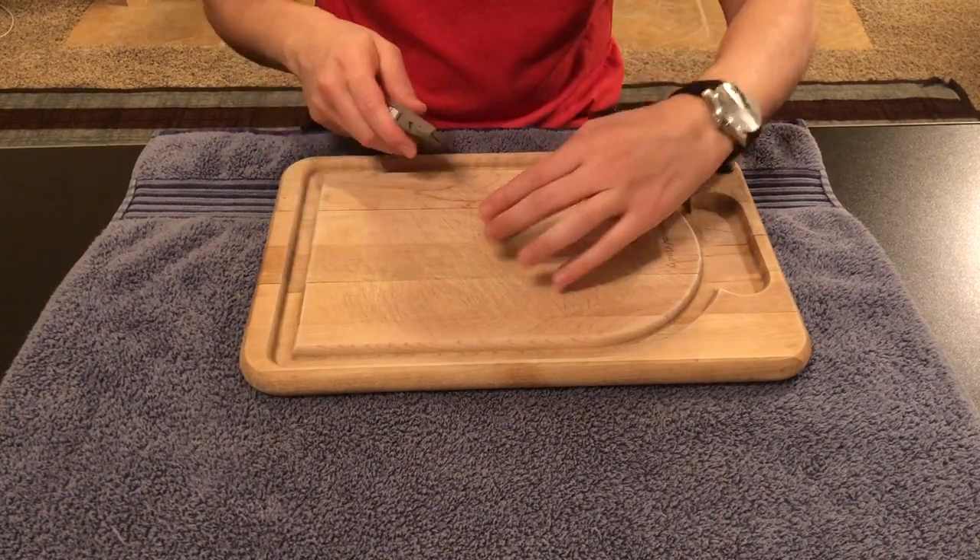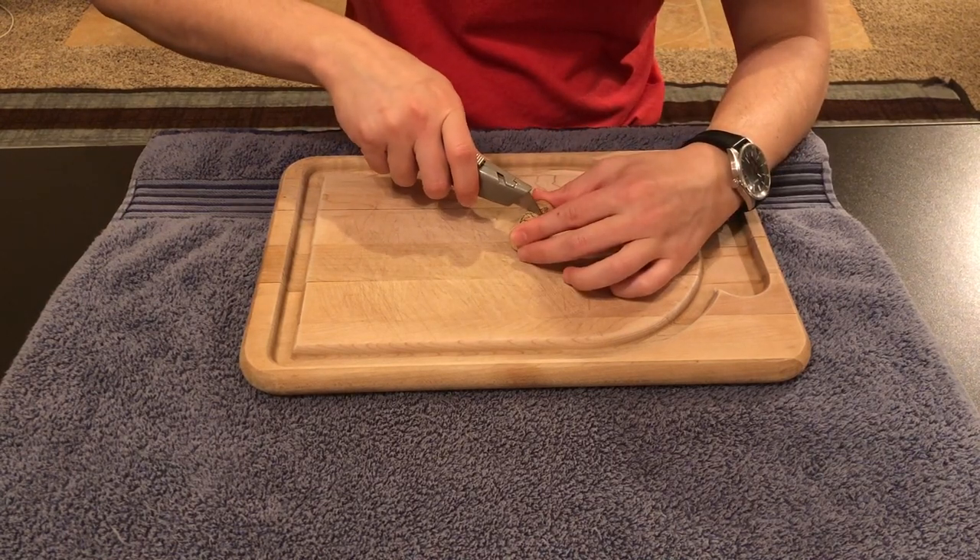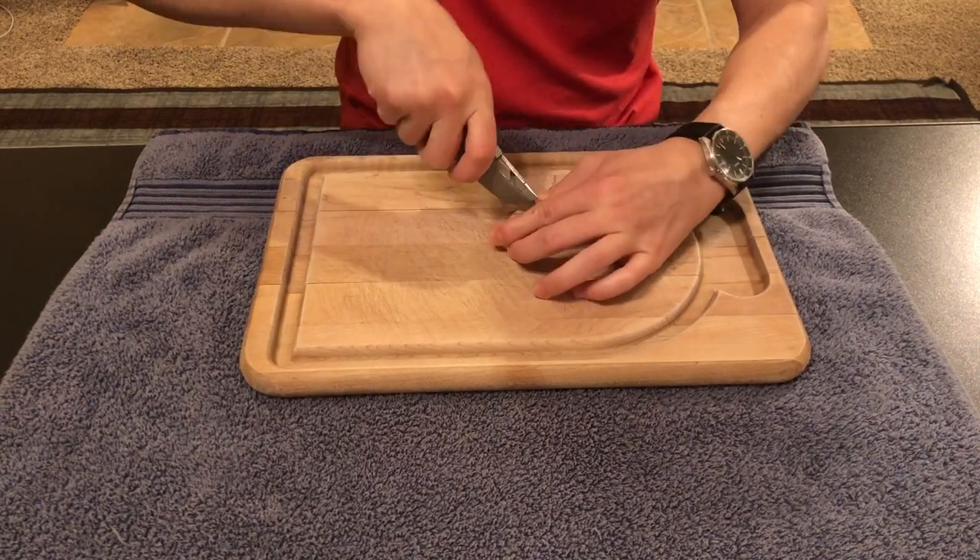We will begin by cutting the cork in half with the utility knife. Make sure you put your towel under your cutting board so that it doesn't slip.